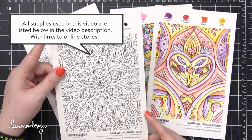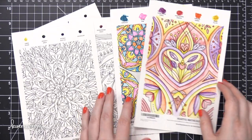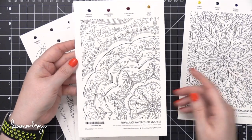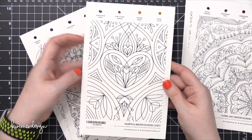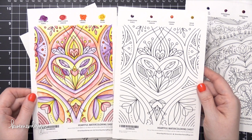These are super fun sheets that have a design printed on watercolor paper. They also have four little sample dots of Daniel Smith watercolor, so you don't need additional watercolor palettes or anything like that. You can color directly from this sheet just with a damp paintbrush. So here are all of the designs.